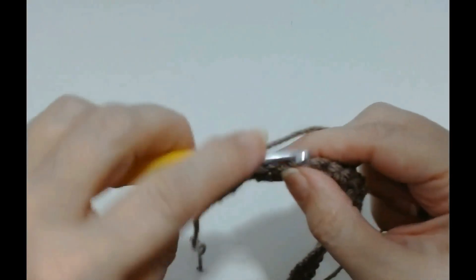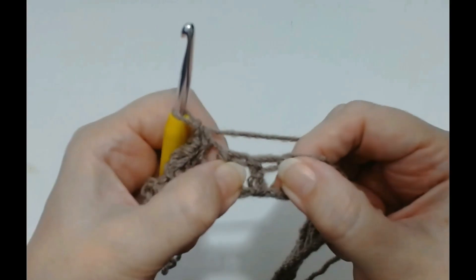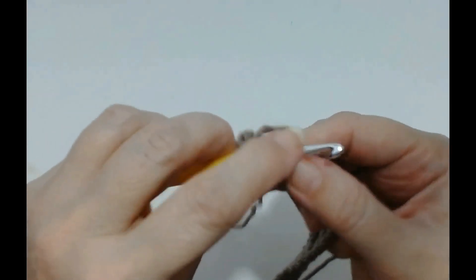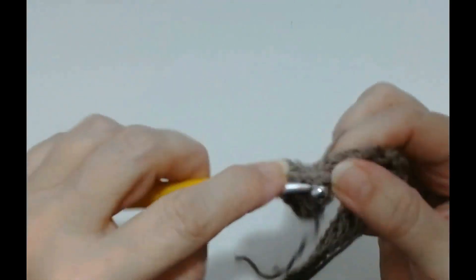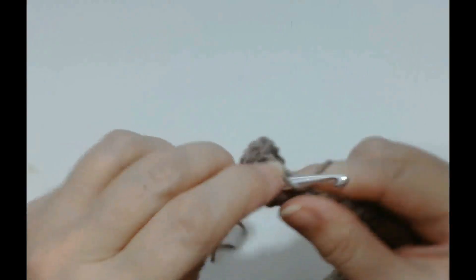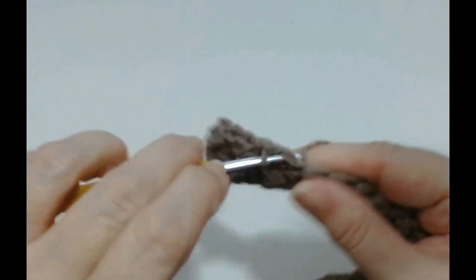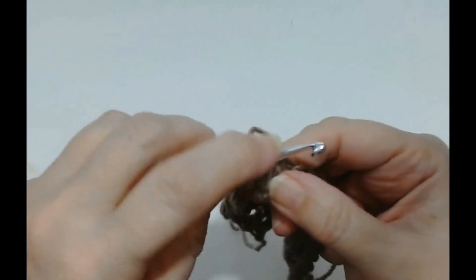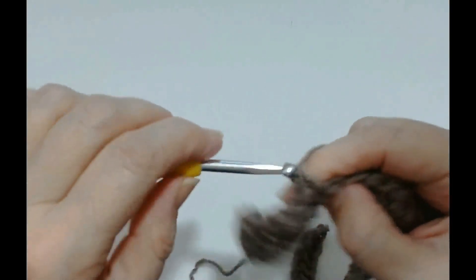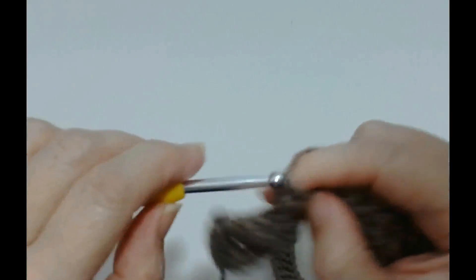Skip one stitch and then do a double crochet. Skip one stitch and then make a fan around that post — so yarn over, your fan is done in UK treble crochets. That's one, two and three. Skip a stitch and do a double crochet — and if you're in the USA that's the same, skip a stitch and double crochet. Skip a stitch and then do your three treble crochets around that post — that's one, around the same post, that's two, and around the same post, that's three.